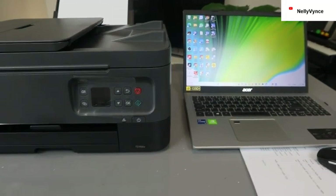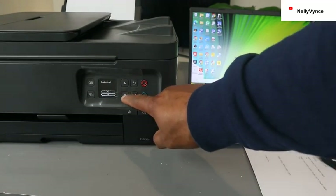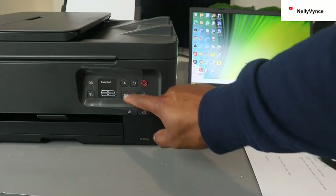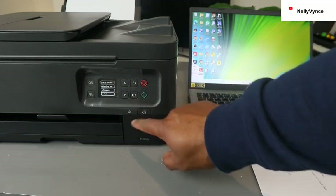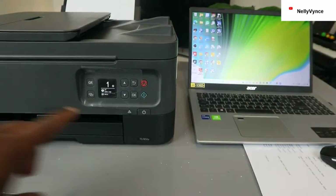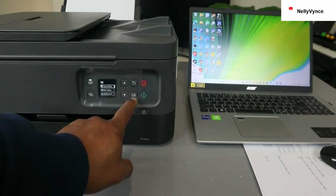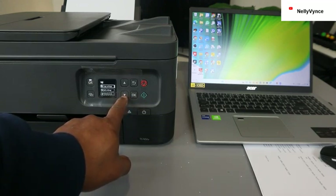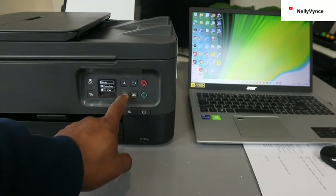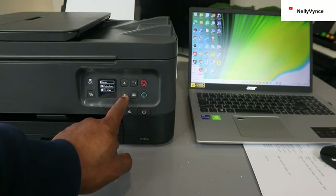We're going to set this printer up. Switch the printer on — this is the on and off button. Then go to the menu, press OK to go to menu, and scroll down. You'll see copy settings; scroll down to line settings, select OK, then scroll down again to Wi-Fi setting or wireless direct.